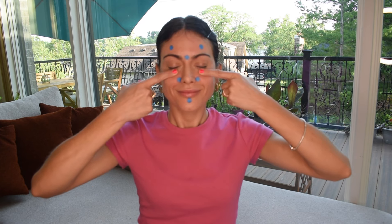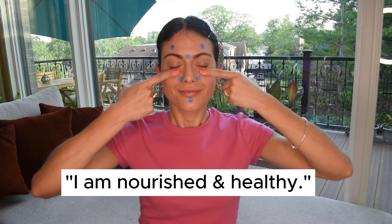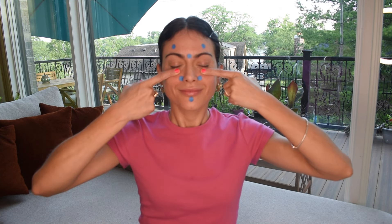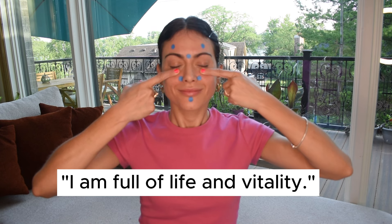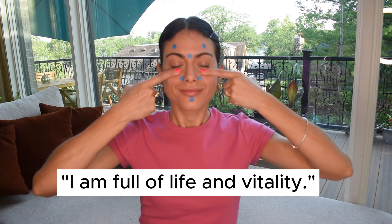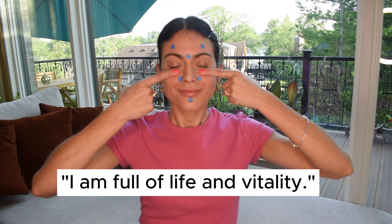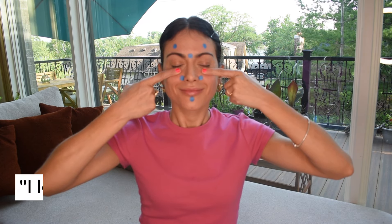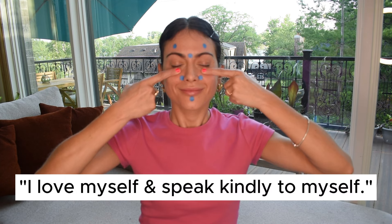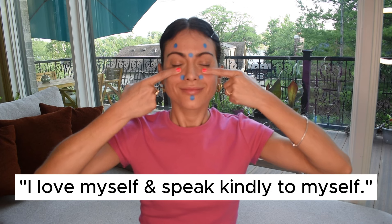You are nourished and healthy. You are full of life and vitality. You love yourself and speak kindly to yourself.